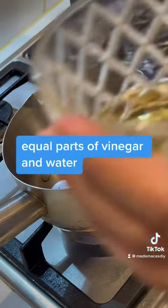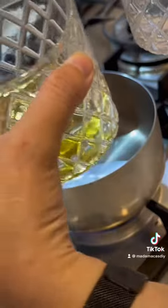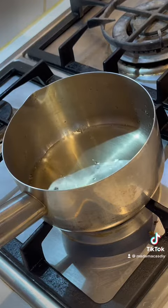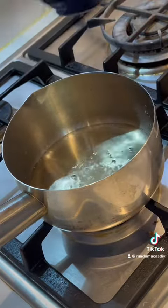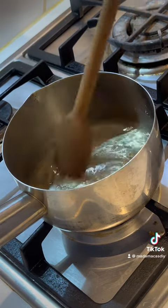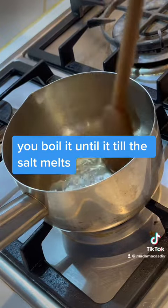Boil equal parts of vinegar and water and just some rock salt. You boil it until the salt melts.